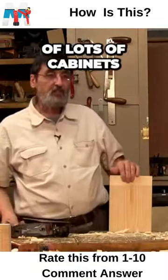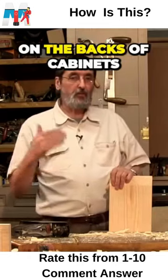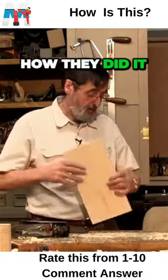If you look on the backs of lots of old cabinets — hundred, hundred and fifty years old — you'll find this chamfer on the underside of drawers, on the backs of cabinets, on the insides of doors, all manner of places, because this was how they did it.